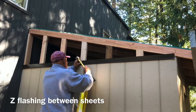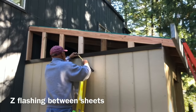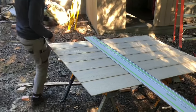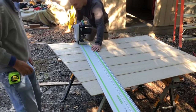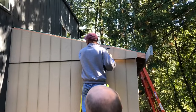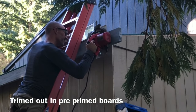Here we're putting Z-flashing up between the sheets of siding — proper flashing makes water penetration basically impossible and ensures water runs down the side rather than into the shed. After all the time of my dad showing me everything, I finally got to show him something he hadn't seen before: my track saw. He wasn't super impressed because you can do the same thing with a 2x4 guide, but I was pretty impressed with myself.